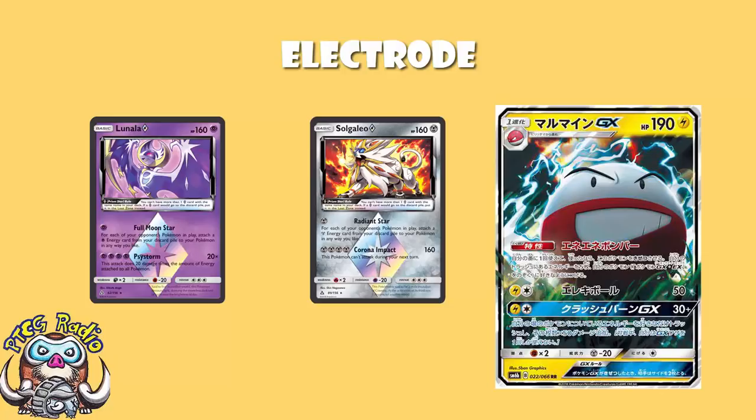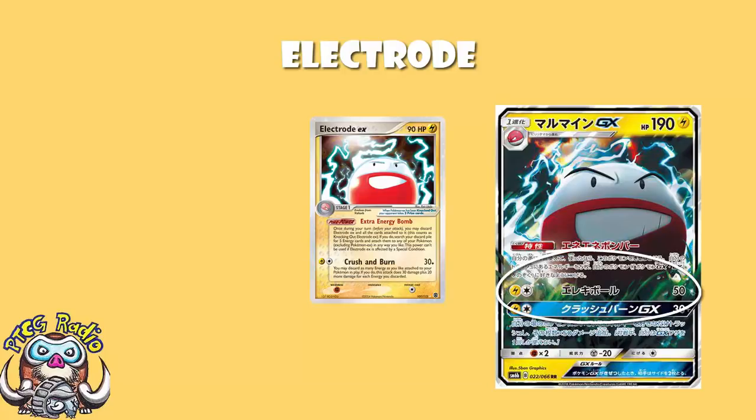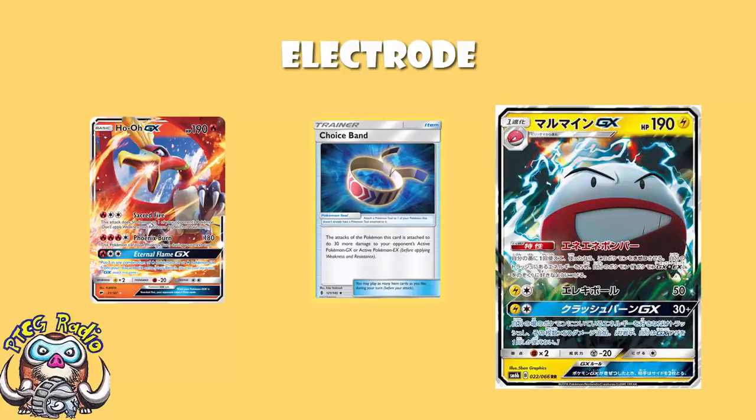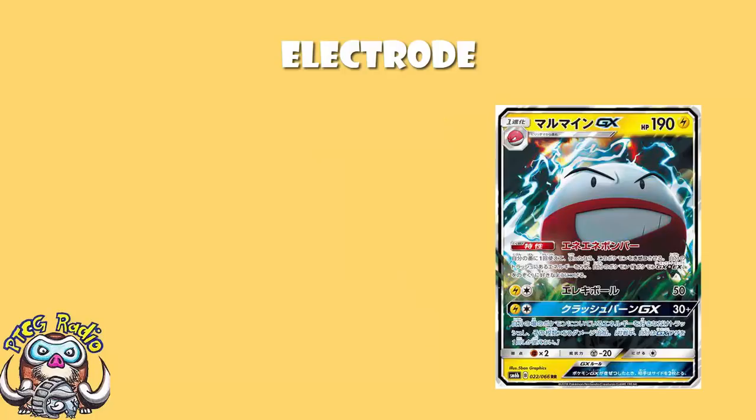The second attack here is very, very simple — and you can see it's actually an extra attack that's been added compared to the original card. Two energy, 50 damage. Fine. Add a Choice Band and you're hitting 160 to a Ho-Oh, which doesn't get a KO. Add a Choice Band against Empoleon hitting weakness — it's not a KO either. Honestly, not a huge fan of this. It is a very, very meh kind of attack.